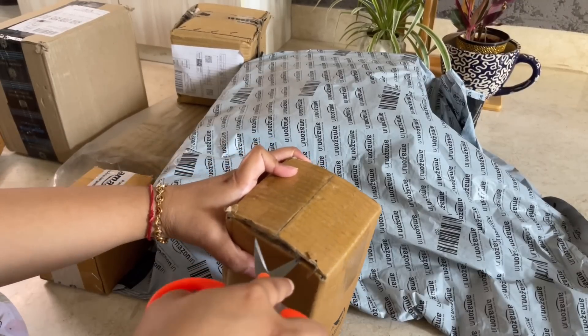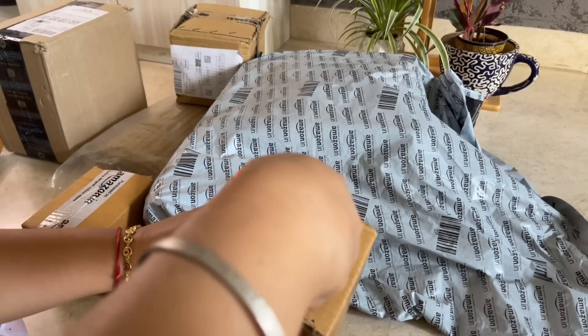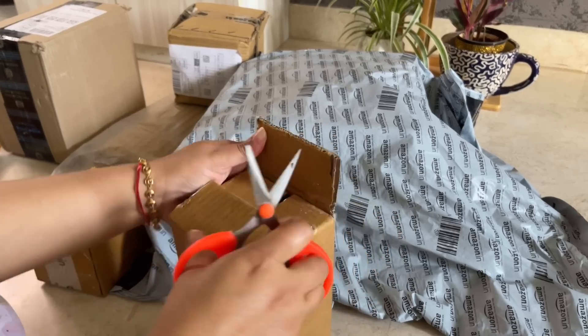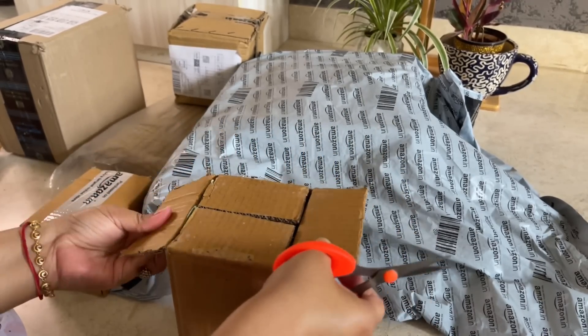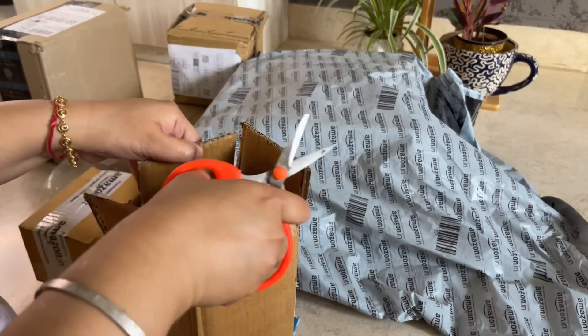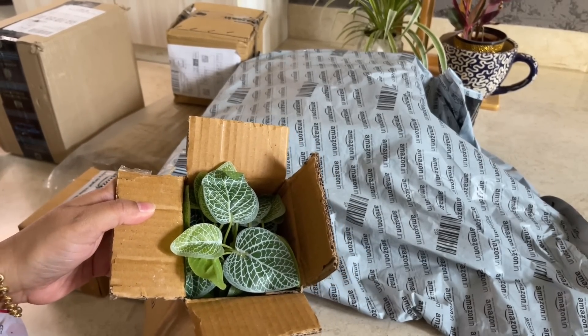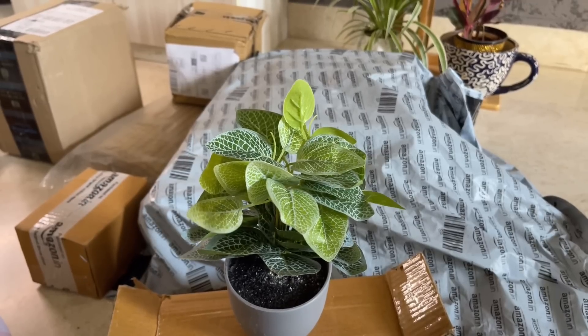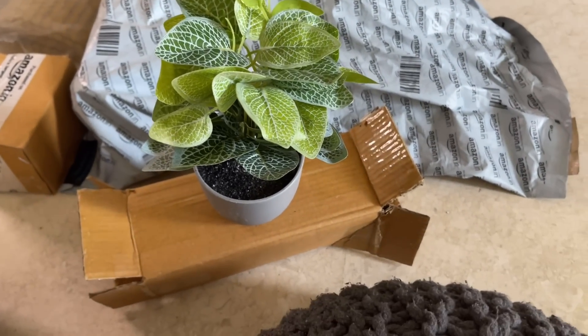Let's unbox the next product. This is also a very beautiful product; the packing was quite good. The product is a beautiful, realistic looking plant. I have many real plants at home, but there are many places where you can't keep real plants — like in low light areas.